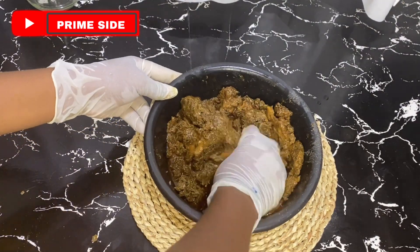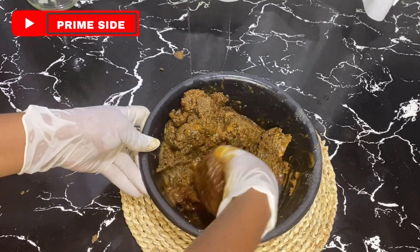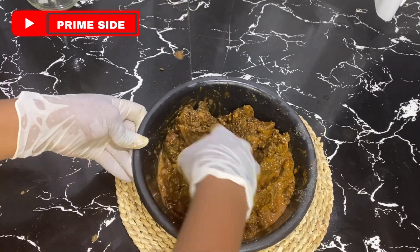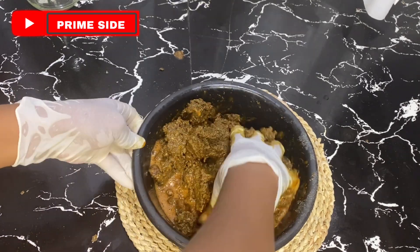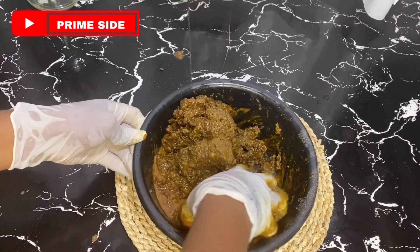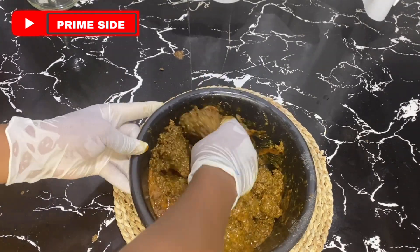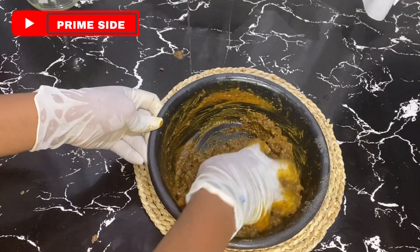So I'm going to mix this together, making sure that my soap has the consistency that I want it to have. Also, you can use your mortar and pestle to pound these if you think you cannot mix this thoroughly with your hands. I'm only doing this by hand because it's a small quantity and I do not want to stress myself bringing out the mortar and pestle.